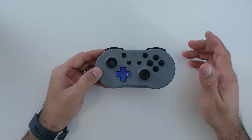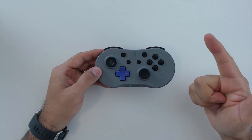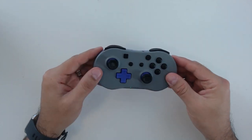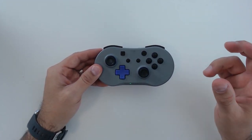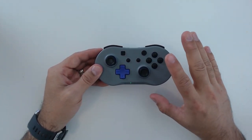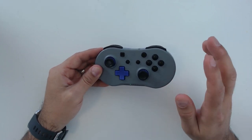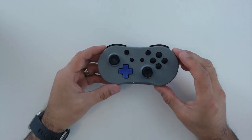Feature-wise: it is wireless, has a rechargeable battery, charges via USB-C, and offers full motion controls that work very well. However it is lacking rumble and NFC compatibility. I would have liked to see a turbo functionality or macro buttons as a trade-off, but unfortunately this controller doesn't offer any additional features beyond the core set — still a decent offering overall.